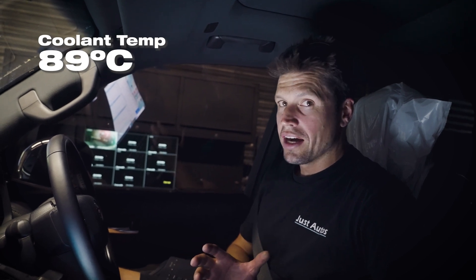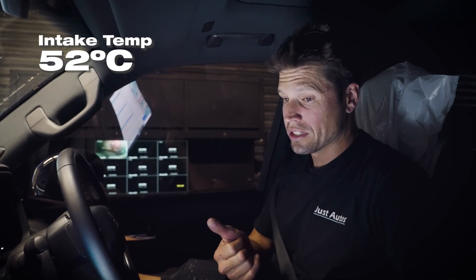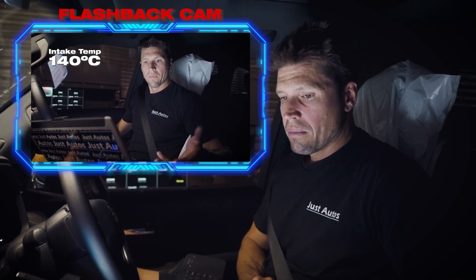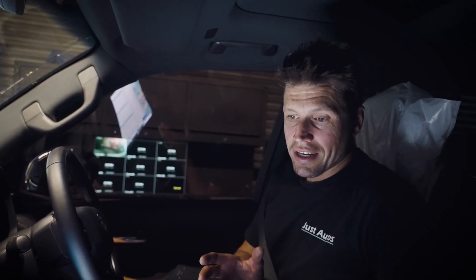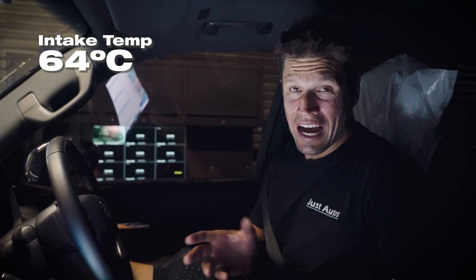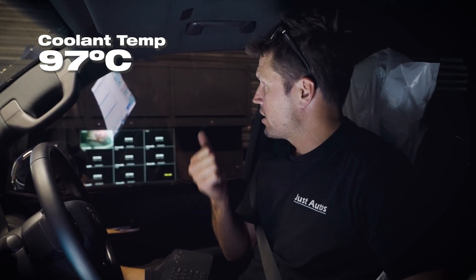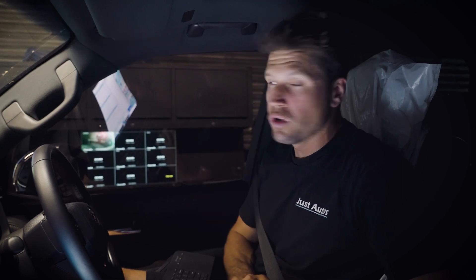Our coolant temperature is at 89 degrees. The massive difference right now is my intake temperature - it's only at 52 degrees. Before it was at around 110 at this stage in the run, so it's definitely a lot cooler. My intercooler coolant temperature is still quite low, in the 70s - 71 degrees. We're actually now stabilized in temperature. Our intake temperature is 64 degrees - it was 180 at this point last run. It's come down massive amounts. Our intercooler temperature is 84, our coolant temperature is 97, and we're still producing 400 newton metres of torque.